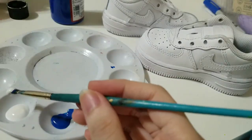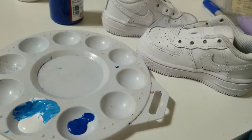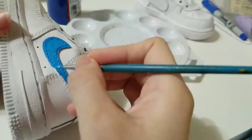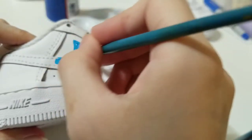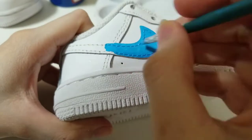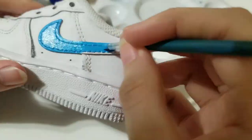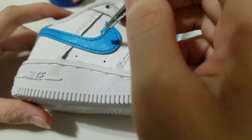This is the design, and I will work on Nike shoes. I will add one more layer to make sure the paint will be smooth.